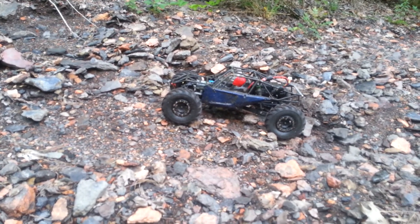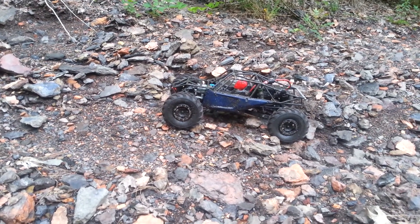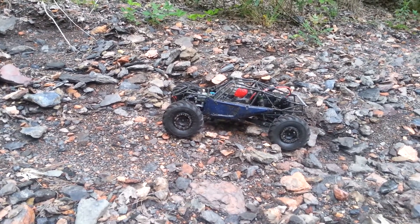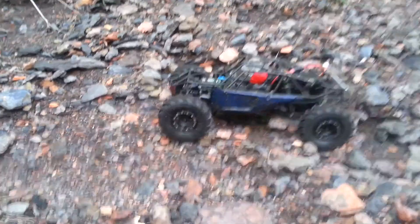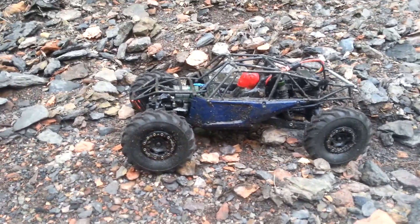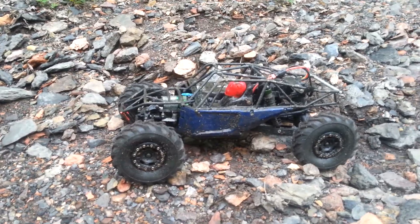The twin hammer is out. Something I didn't mention in my earlier video when I was talking about what had been done to this vehicle was the front diffs are locked also. In my opinion, the trail rig is worthless without diff lockers.